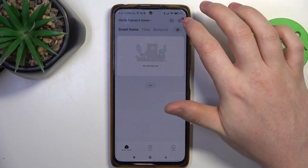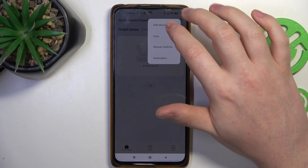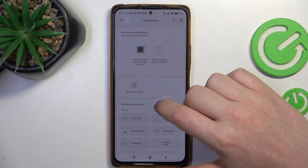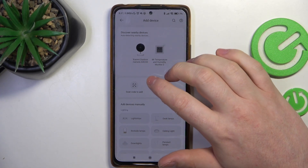First you need to download the app, then click on the plus button in the top right corner of the app when you're logged in. After that you should see your camera right here when it's connected to the power source.